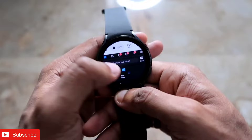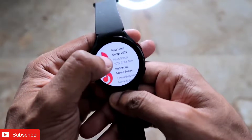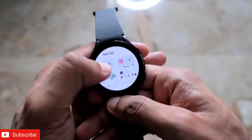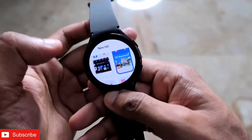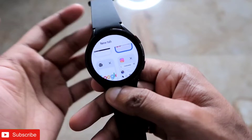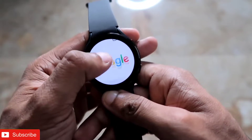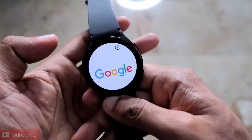Every function is working well on this smartwatch, and you can even download songs and videos on the Samsung Galaxy Watch 4. This will entirely change the way we use our smartwatches and make our life a lot easier, because you will be able to browse every social media website at your fingertips. So we will see how to install Google Chrome and what functions we get with it on this smartwatch.